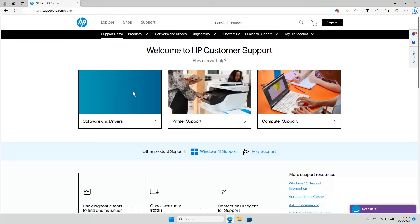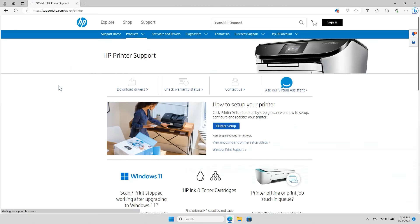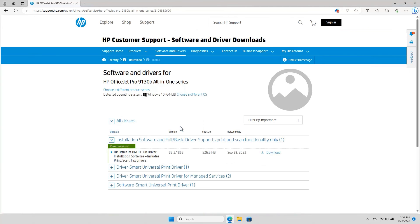To download the printer driver on your computer, phone, or tablet, open a web browser and go to support.hp.com/go/printer. Select Download Drivers. Enter your printer model, select it from the drop-down list, and then select Submit to find and download the driver for your specific printer.